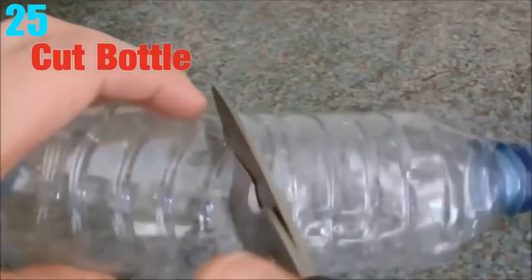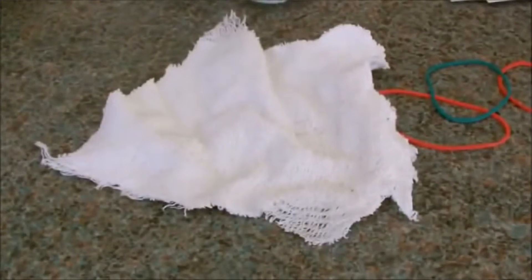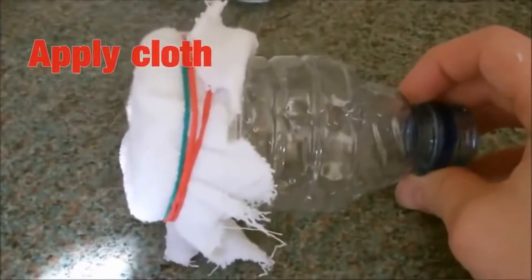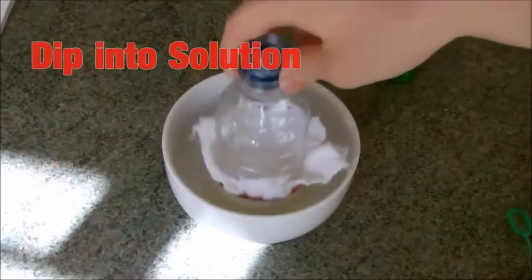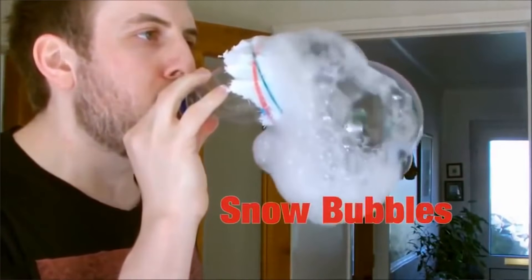Number 25: Snow Bubbles. The way to create them is pretty easy. All you need to do is cut a water bottle in half, get some cloth and a few rubber bands. Take half of the bottle where the cap is, attach it to the cloth at the bottom, and put the rubber bands around it to keep it on. Once you've done that, just dip the cloth end into some bubbles and blow. You'll have a ton of bubbles that appear to look a little bit like snow.